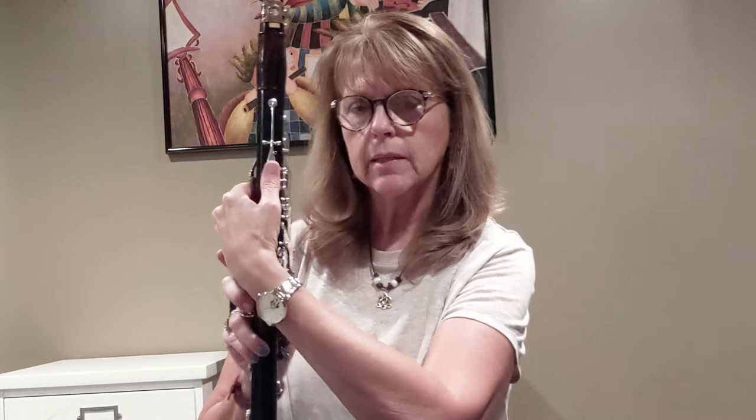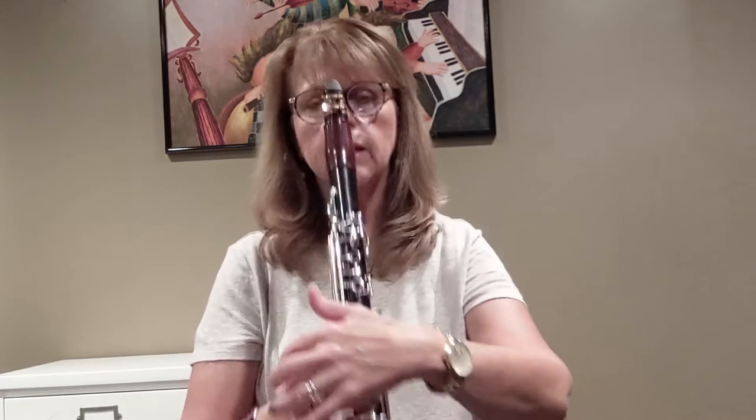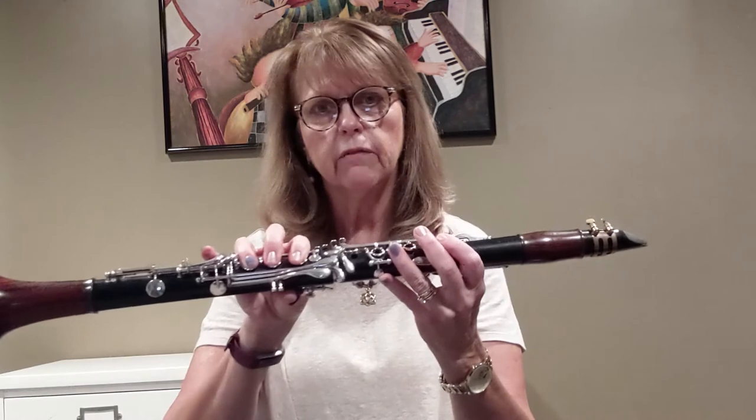Thumb position — let's review that. Your thumb is going to be on the backside. Think of this as a clock — you're going to put your thumb at 1 o'clock, and make sure that stays covered. When you put your fingers down in the right place, the thumb should be about at the base of your nail. Sometimes it's in a slightly different place because of thumb length, but for me it fits perfectly, keeping a nice position with all fingers curved and covering properly.